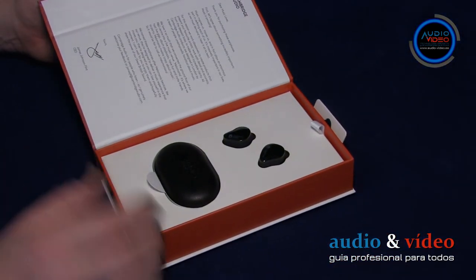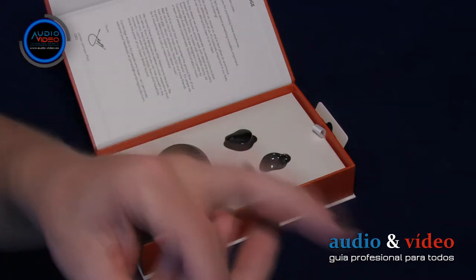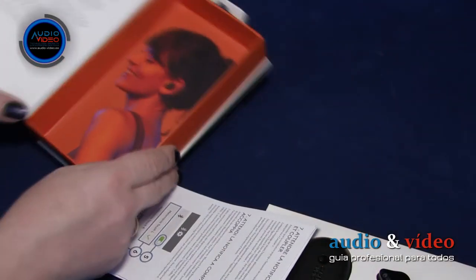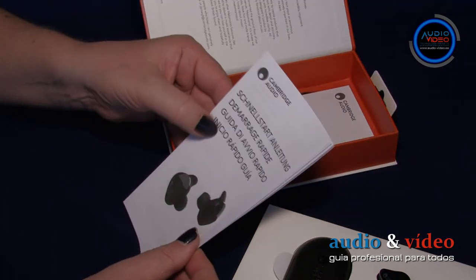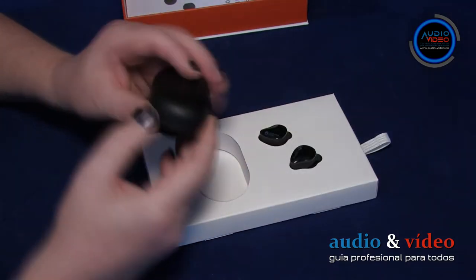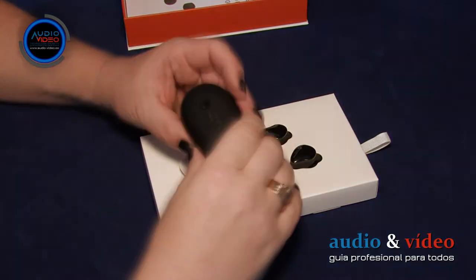Tras abrirla, vemos una caja adicional, esta vez parcialmente abierta, en la que se encuentra el estuche cargador y los auriculares Melomania Touch.